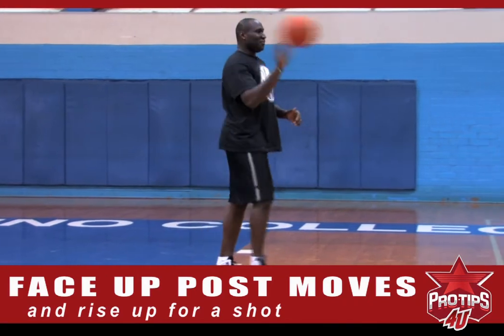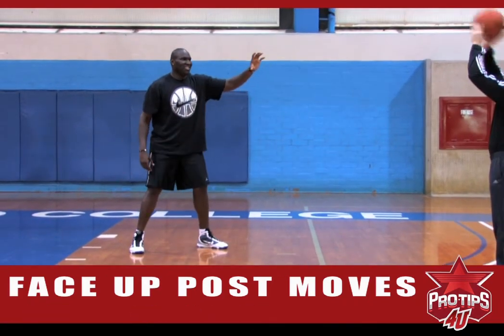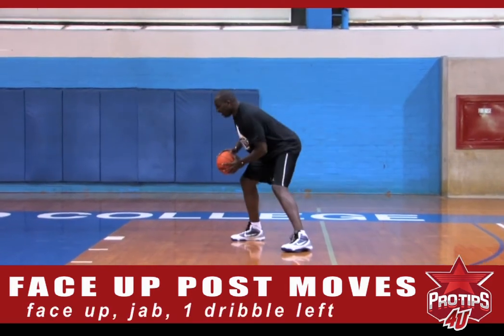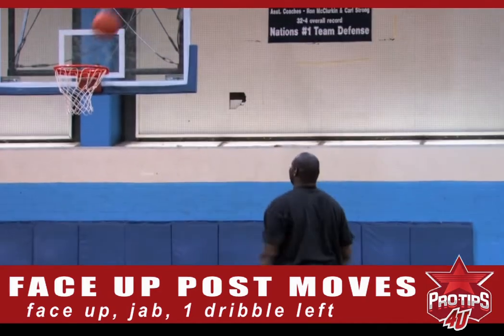I'm going to call for my assistant Rob to help me out, he's throwing the ball. The next move I'm going to do is face up, jab to the defender, take one dribble left, stay low, get up, rise up for the shot again.